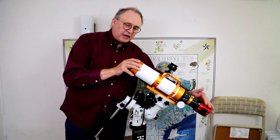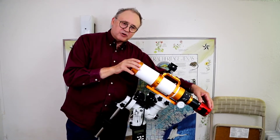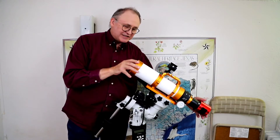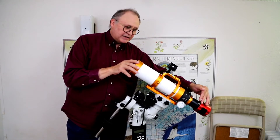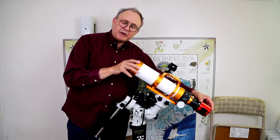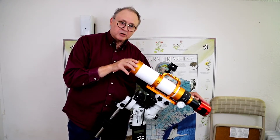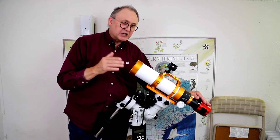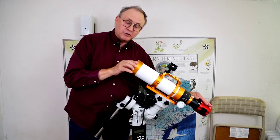In the back here is a ZWO ASI 294 MC Pro, which means it's a color camera. It's a dedicated astrophoto camera and it's cooled, so it has a Peltier electric cooler that when I plug it into power, it'll cool it down to as much as minus 20 degrees C ambient temperature. That reduces the noise the chip generates because it gets hot. I don't always use it — especially not in the wintertime.